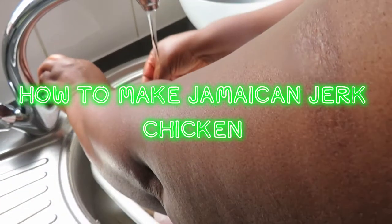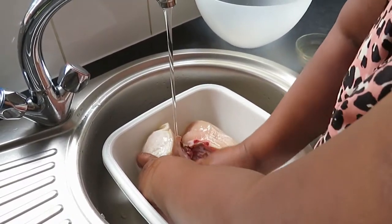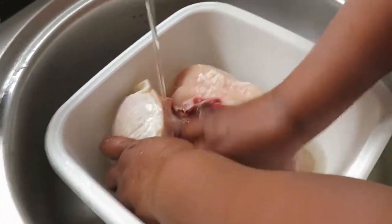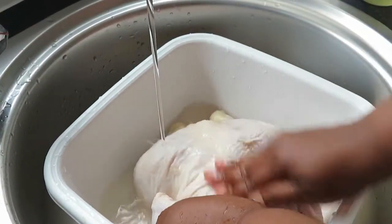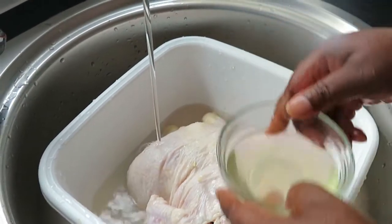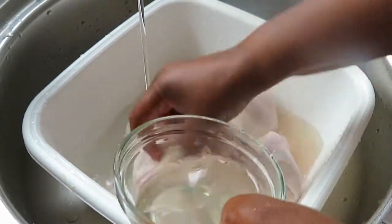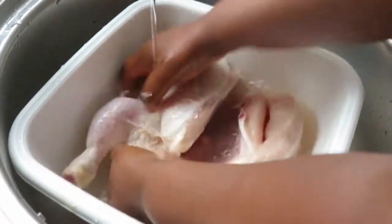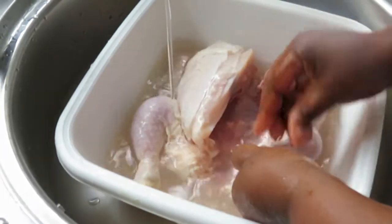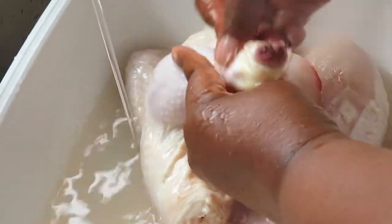Hello, welcome to African North Food! Today we are making jerk chicken. I have a whole chicken and I'm cleaning it — I'm going to clean my chicken with vinegar and lime, clean it really well.